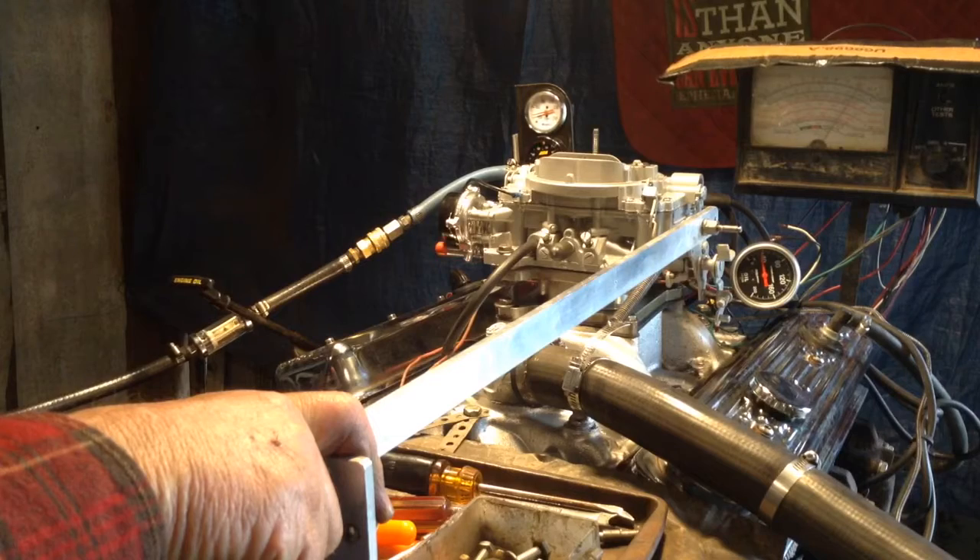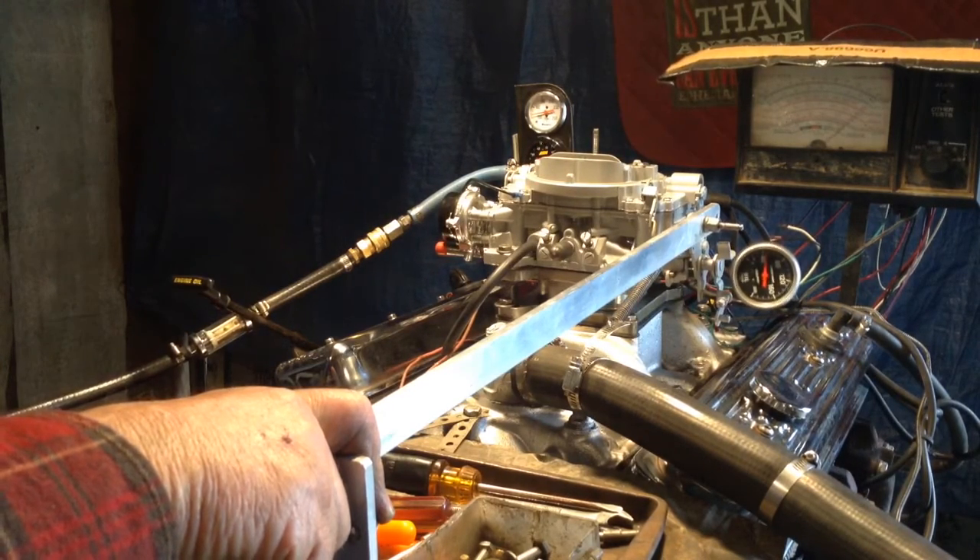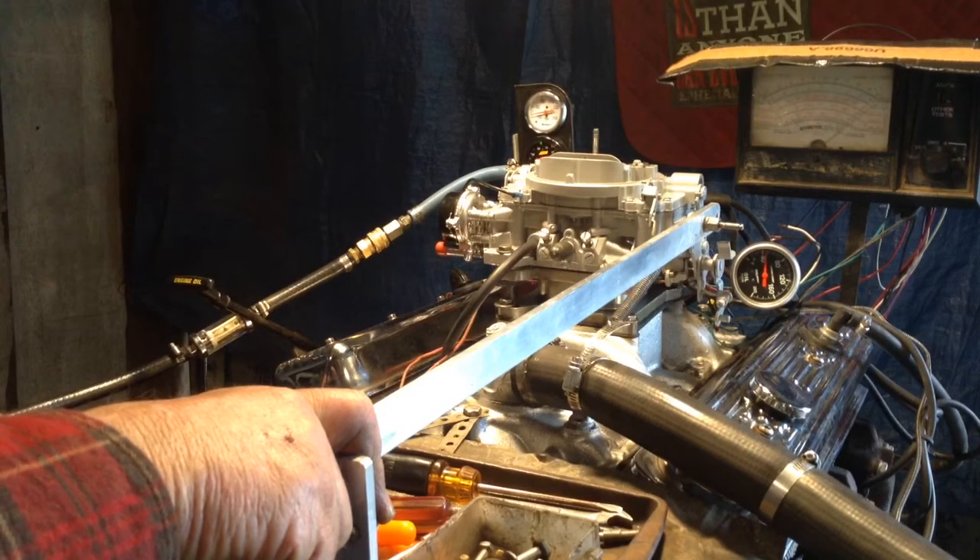There's a hundred, hundred fifty, two hundred, two hundred fifty, three hundred, three hundred fifty, four hundred — about four hundred foot-pounds right there without even trying.